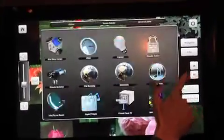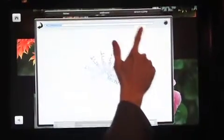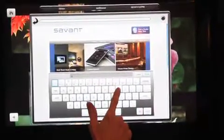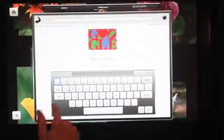Simply tap the screen to access a multitude of control and automation services and subsystems, including multi-zone audio and video, lighting, climate, security systems, network cameras, and more, all without interrupting the HD video content being viewed.